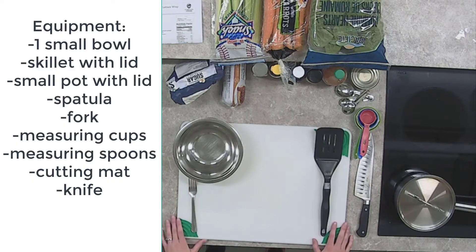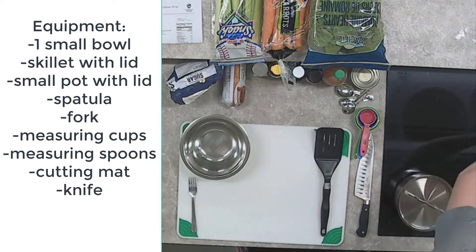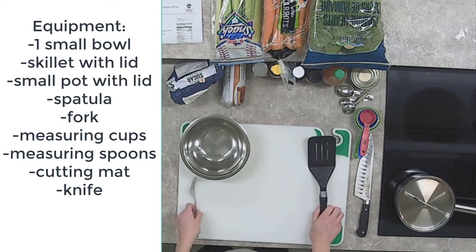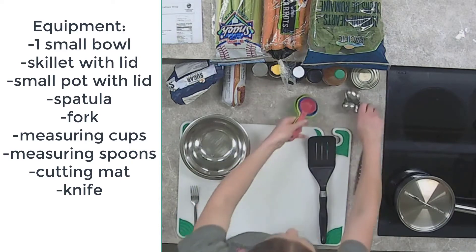We're going to need a small bowl like this. We will need one larger skillet with a lid and one smaller pot with a lid for our brown rice. We're going to need a spatula, a fork, measuring cups, measuring spoons, a cutting mat, and a knife.